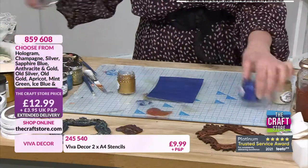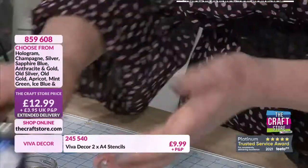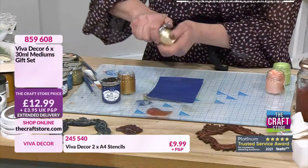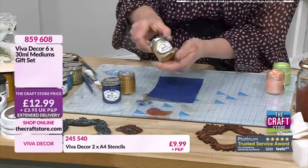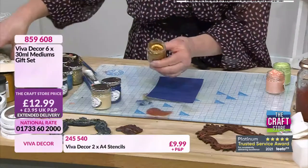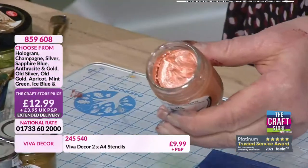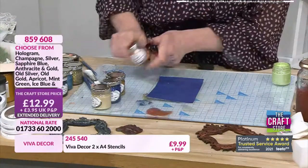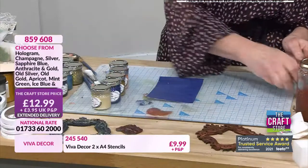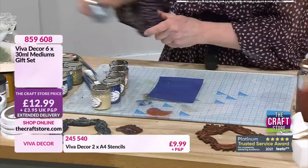Let me put the lids on and go through these colours. We've got the darker blue which is the ink blue - look at my hands! The old gold, the old silver - that's a beautiful colour. The apricot, the mint green, and the ice blue - all six of those. Or of course you can go for the glitters.